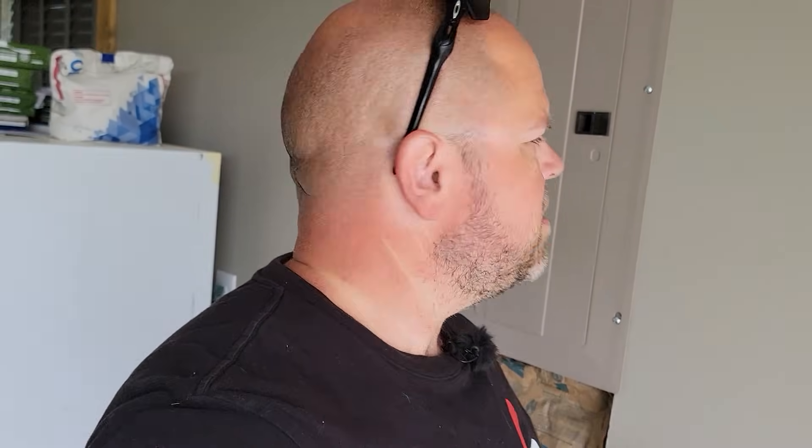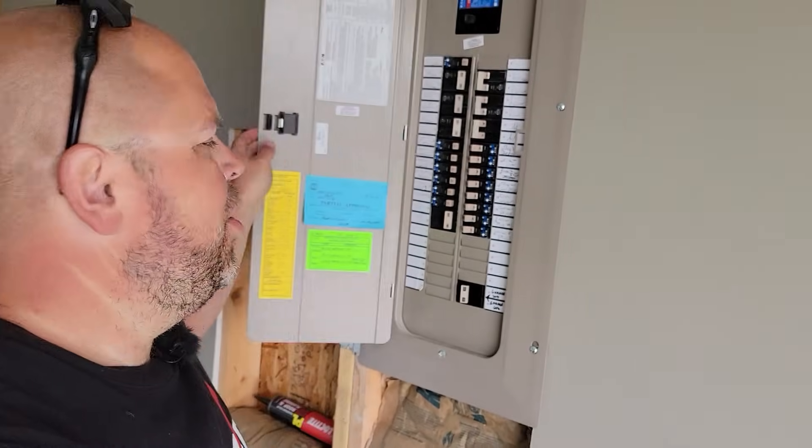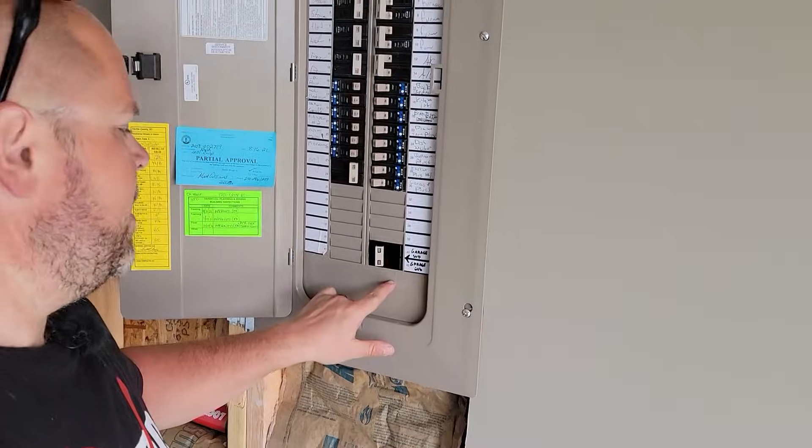Hey everybody, welcome back to the channel. I'm Justin. In my previous video, I hooked up a 100 amp sub panel. I failed that inspection and I'm going to show you why.